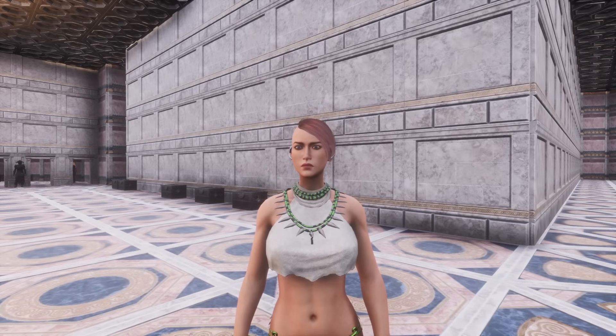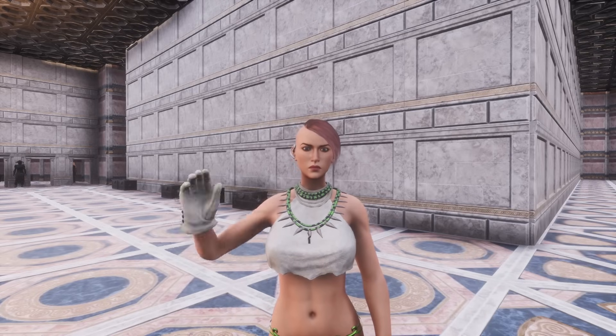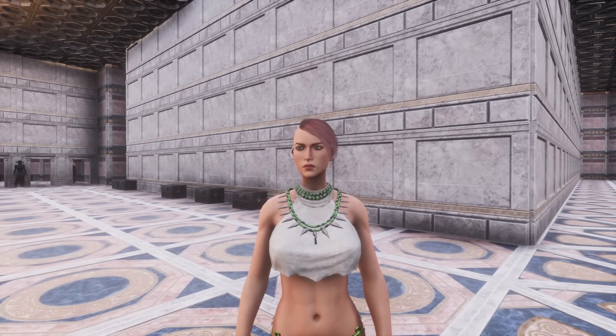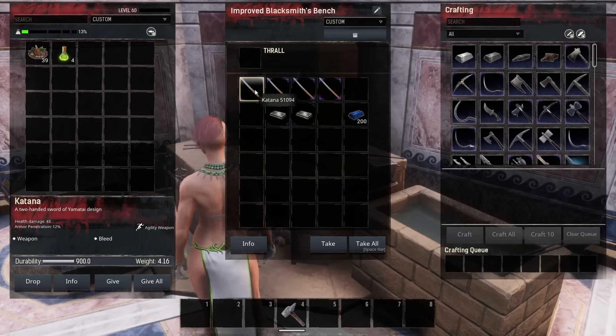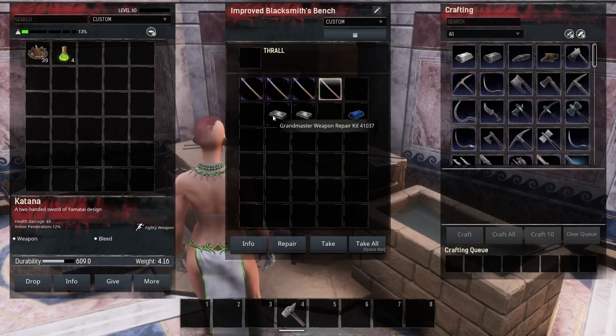I'm going to show you what's going on when you are repairing your items, both on the bench that the items are crafted on and if you use a grandmaster repair kit. Let's start with weapons. The first weapon I have here is the control weapon — this weapon has not been used and the durability is 900. I have some weapons that I have used to varying degrees, and I'm going to show you what happens when you repair with the grandmaster weapon repair kit and when you repair with just the resources.